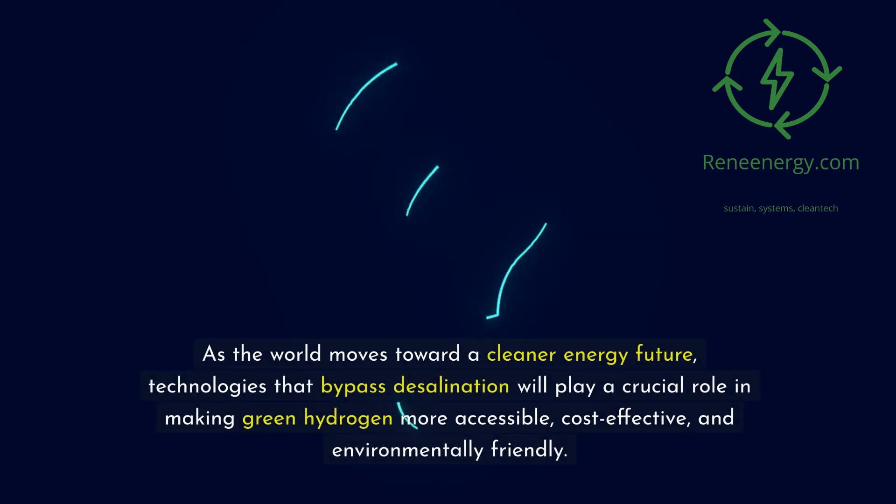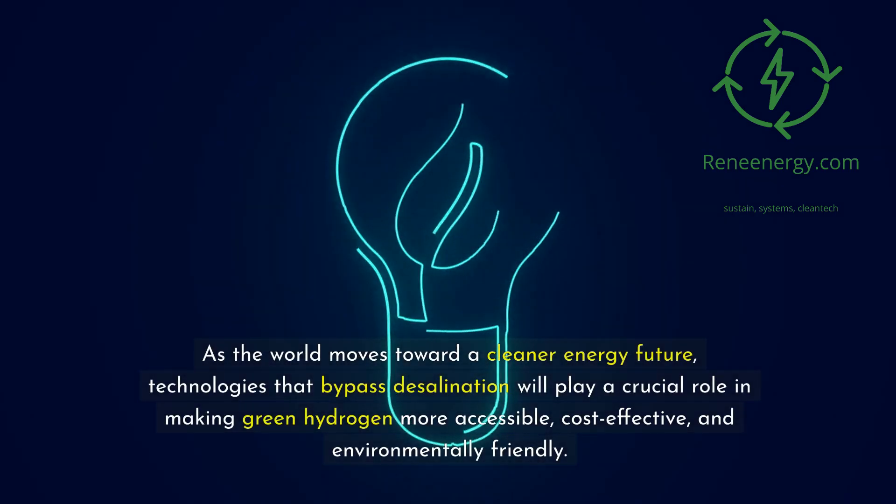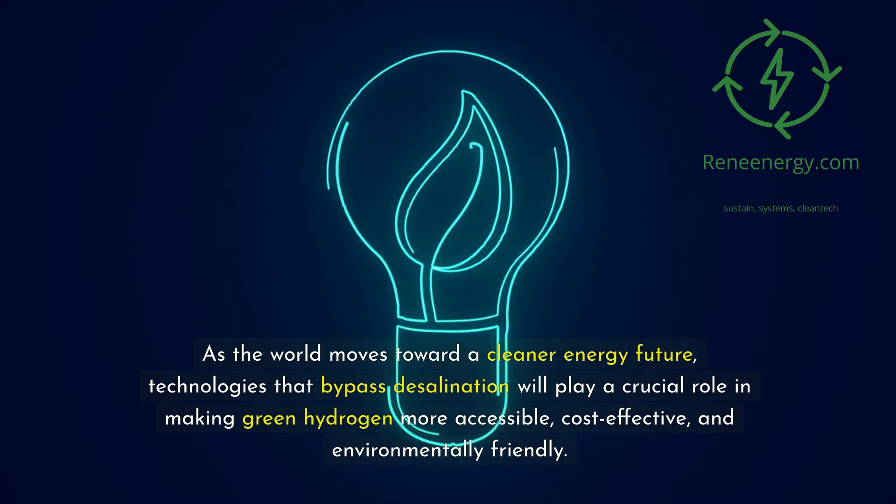As the world moves toward a cleaner energy future, technologies that bypass desalination will play a crucial role in making green hydrogen more accessible, cost-effective, and environmentally friendly.